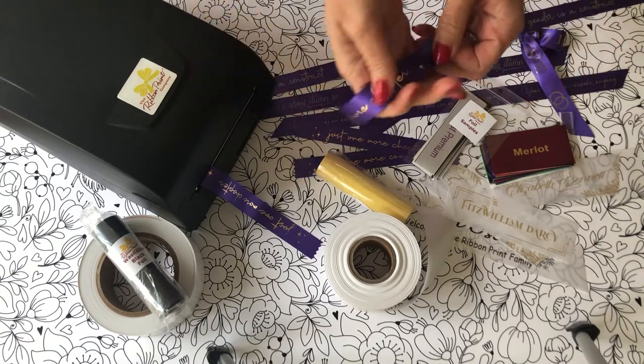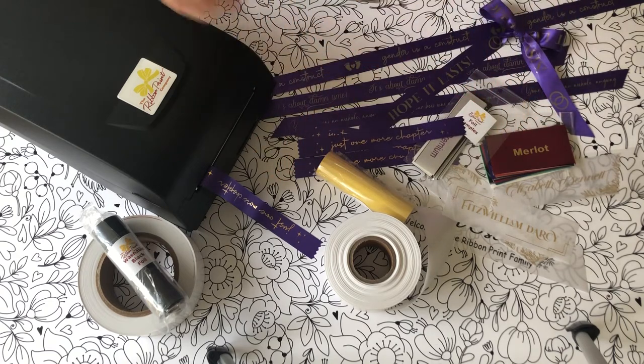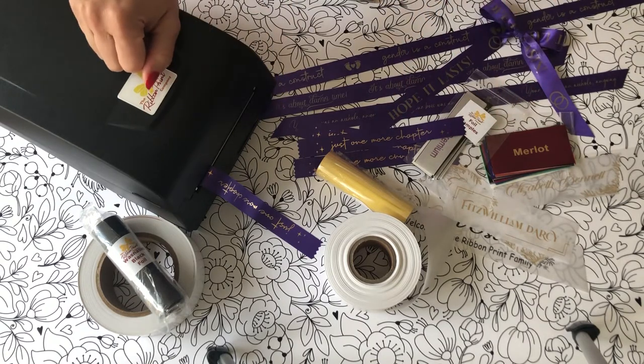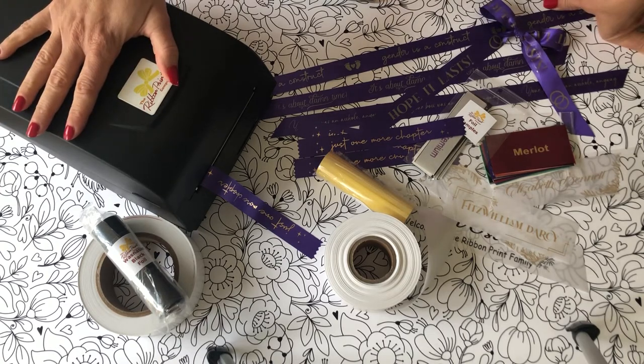Bottom line review: it is awesome. If you're a foiling person already — if you're offering foil stamp pencils or you have a Mink and you're offering foiled prints — I think ribbons are an awesome addition to your business. If you get a ribbon printer, let me know in the comments so I can see what you're making. Like and subscribe. Bye guys.